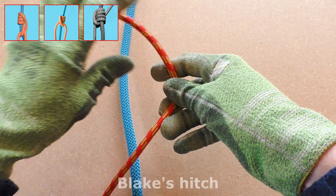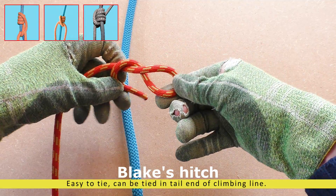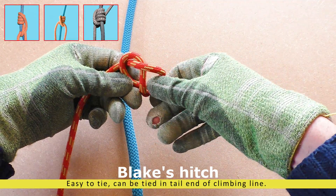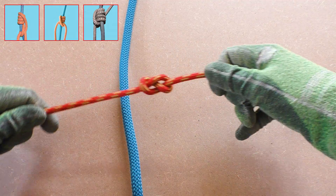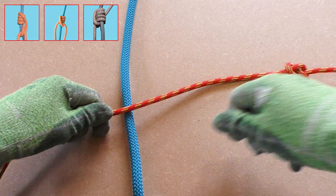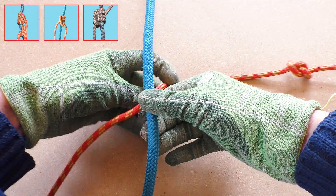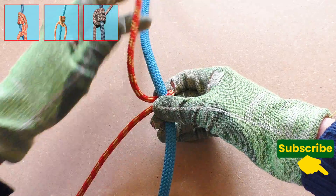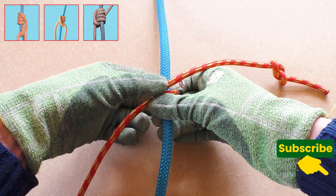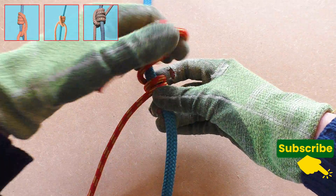Now we finalize our top three of advanced friction hitches with the old-time climber classic: the Blake's hitch. The Blake's hitch is a bit different — as you might have noticed, both the Michoacan and the Distal hitch use two attachment points, but the Blake's hitch only has one and is open-ended. The big advantage of this is that you can use a tail end of your climbing line to form the hitch.